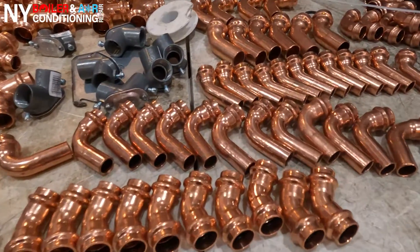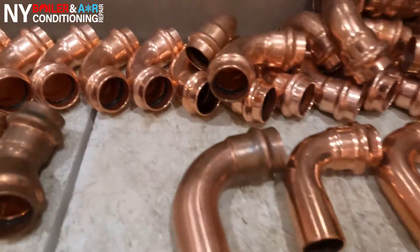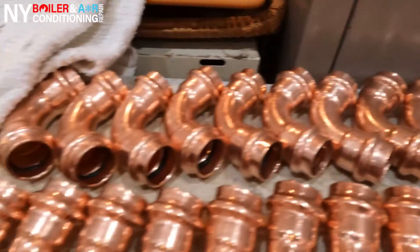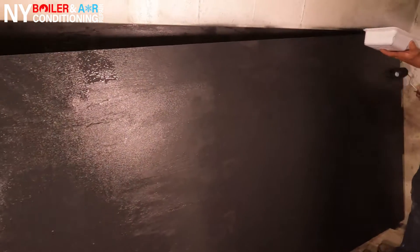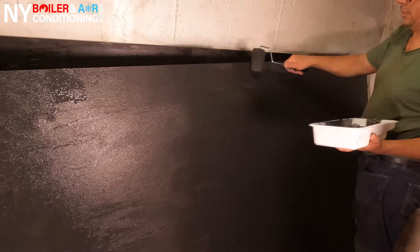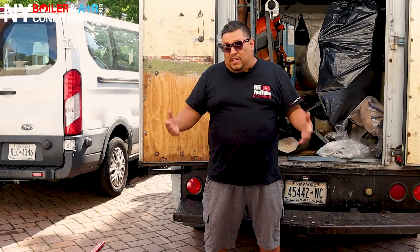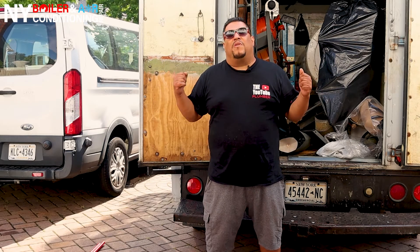We have to rip out all this and make space to make sure we have enough room to install this beautiful boiler. Another thing, guys — whenever you're doing any type of demo and you get everything nicely cleaned up, the next thing you want to do is put backer board on the wall. You don't necessarily have to, but I would always recommend it — it looks nice and also makes things a lot easier when you start drilling and screwing into the wood. This is the process you need to do first before you install this beautiful Navion boiler.